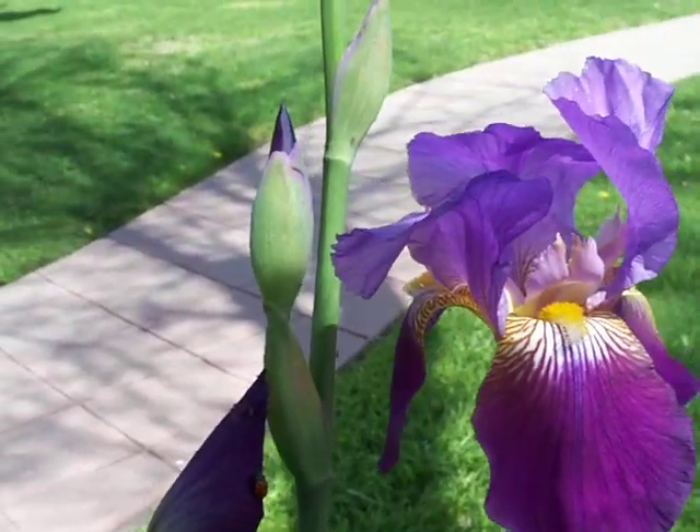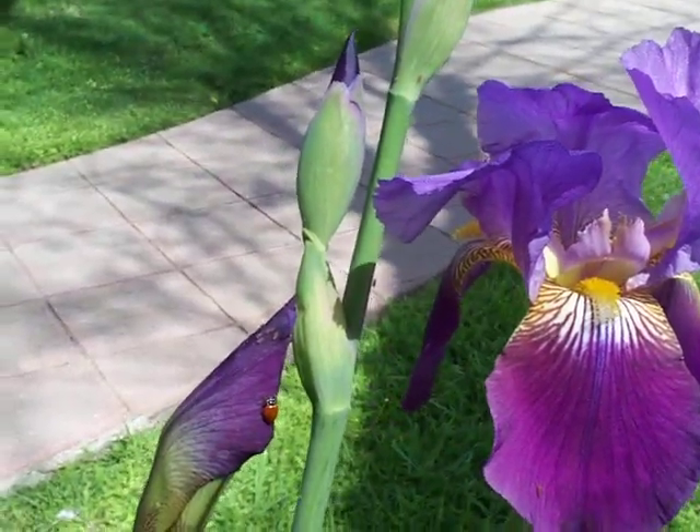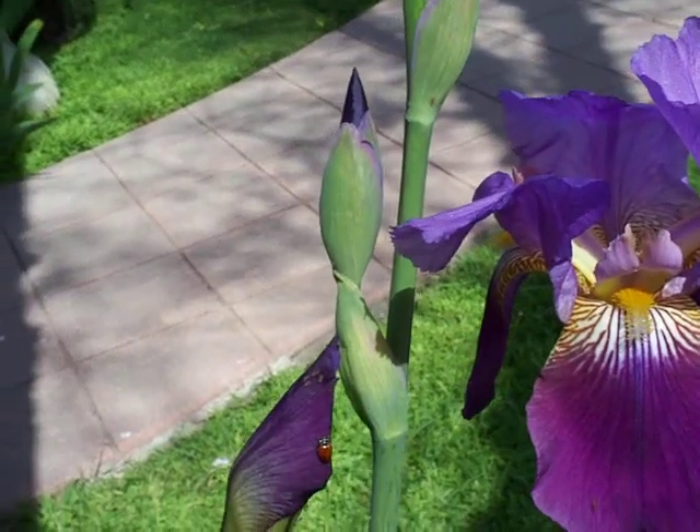It's like the Mr. Bill show on Saturday Night Live! Anyways, get those ladybugs out early so they can work on all the different plants in your garden.